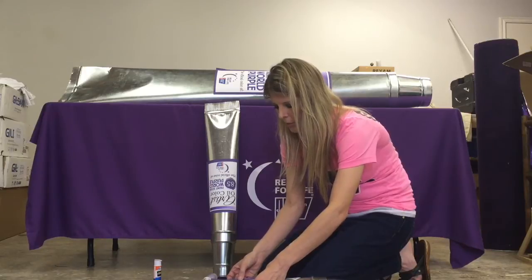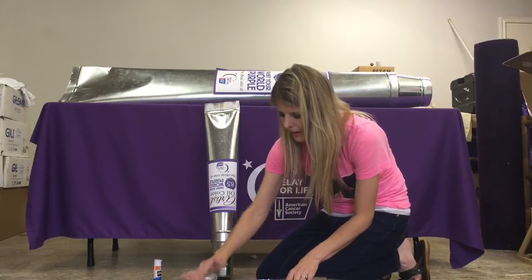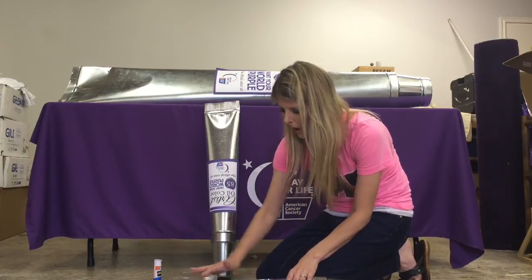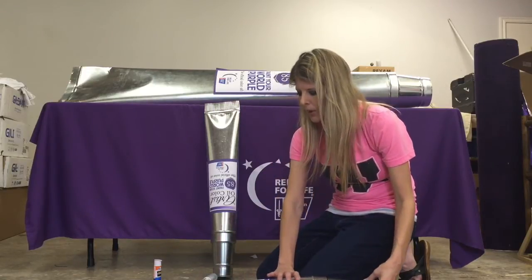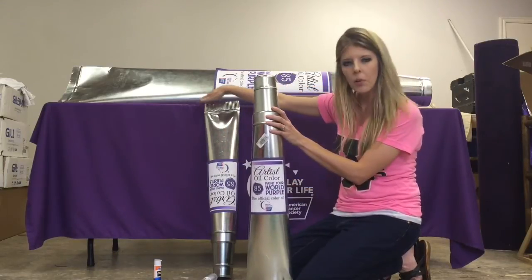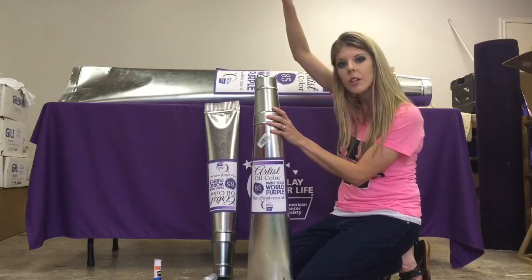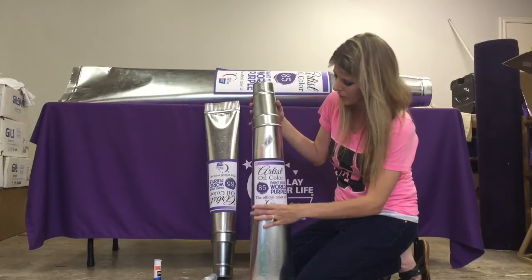These particular tubes we're going to use for our statewide conference — my team is going to have a mock relay booth set up there. We're going to take these and put them on the legs of our canopy, then take some purple tablecloth — the cheap plastic kind — and shoot them out and attach them to the canopy legs so it looks like our tent is being covered in purple paint, which is really cool.